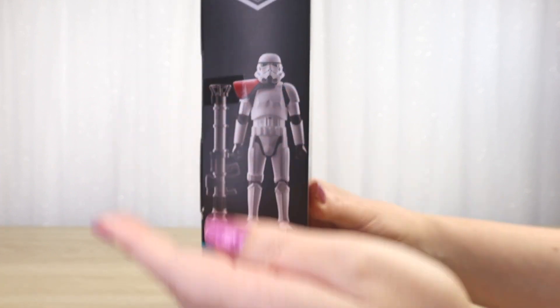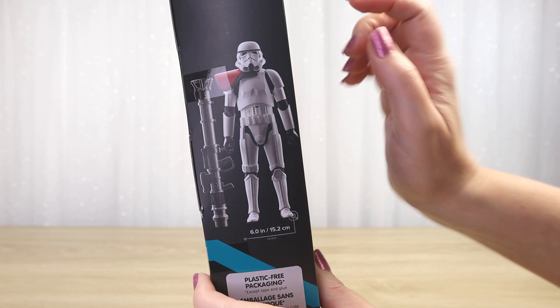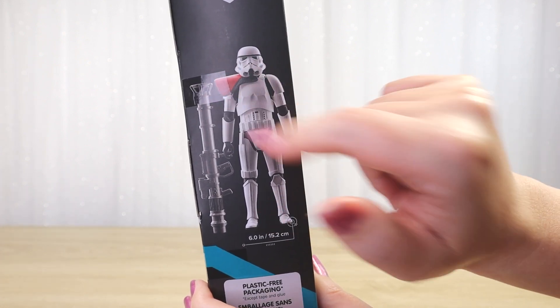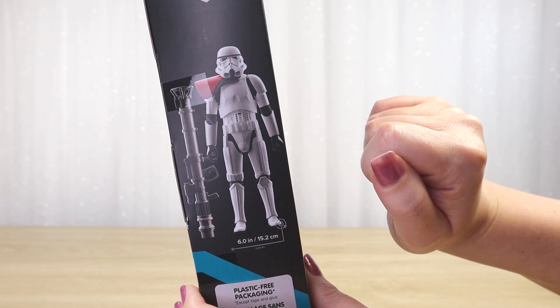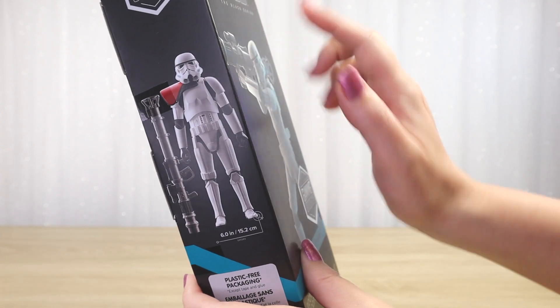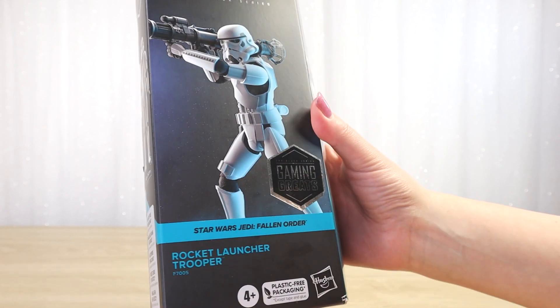This only comes with one accessory and the figure is six inches tall, or 15.2 centimeters. Interestingly, this figure doesn't include a standard Stormtrooper E-11 blaster. So if you were thinking about army building with this figure — maybe removing the pauldron — it doesn't come with a blaster, which might hamper your ability to army build. Nevertheless, you can still army build a rocket launcher trooper, and I think that would look amazing.